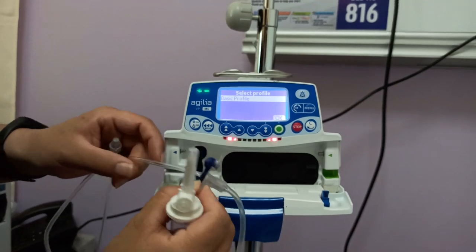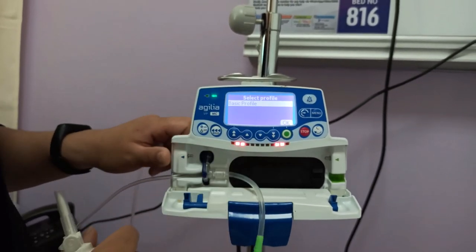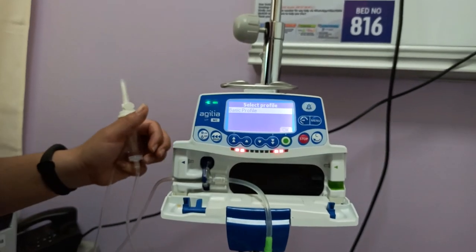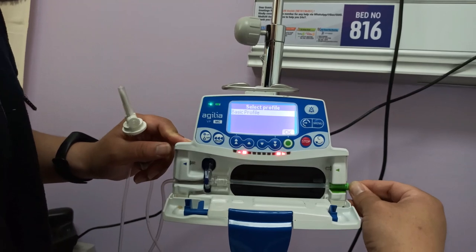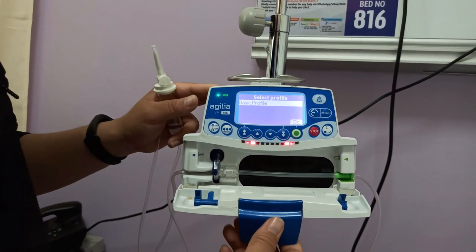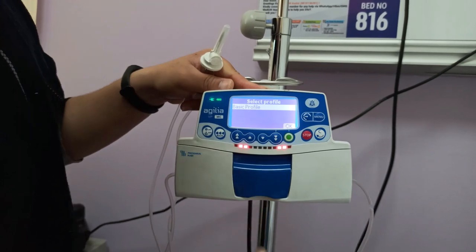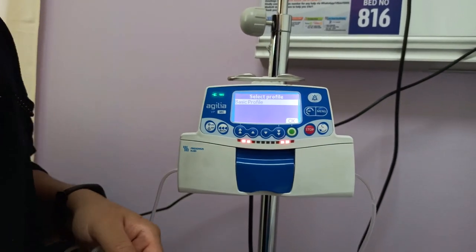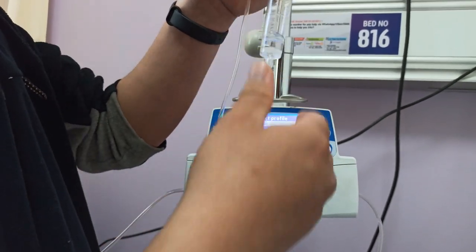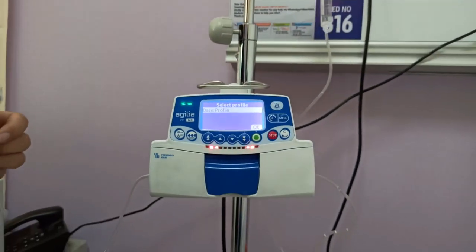The blue part is color-coded to match the blue notch and the green part matches the green side. Place the blue part into the blue notch so the IV line sits correctly. Then pull the green part slightly and place it in position. Close the door. There is only one profile — the basic profile — so no changes are needed. Insert the fluid to be delivered to the patient; for demonstration purposes we are using normal saline, fixing it into the infusion set.